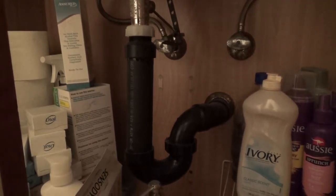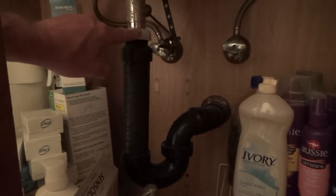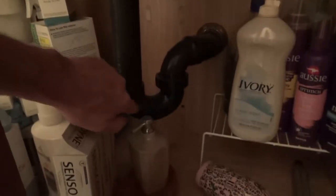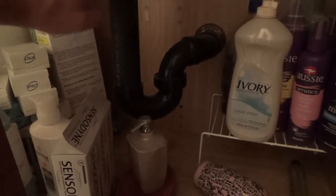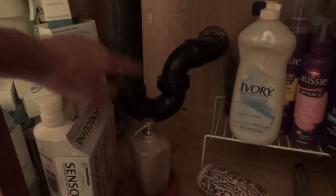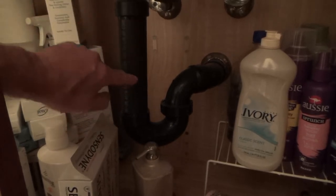Here we are underneath Mother's sink. I'm going to have to take this off — that's probably what's going on. Usually the trap is up a little bit higher, but this is pretty low. So there's probably some hair right down in here.